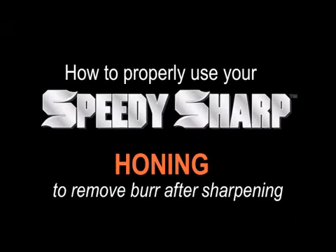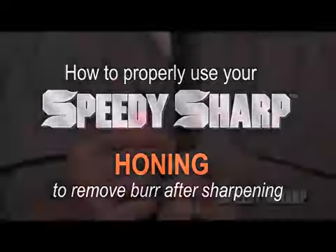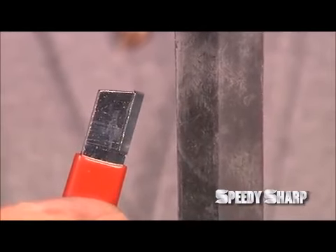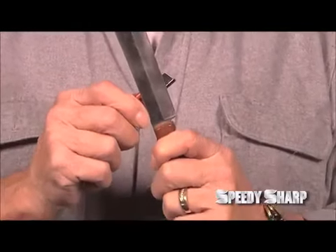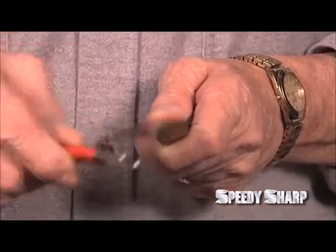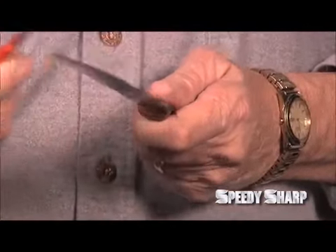After the blade has been sharpened there will be a tiny burr along the blade. To remove it, use the honing method by turning your Speedy Sharp so it faces the same direction as your knife blade. Make an X, then tilt for your angle. Then just slide it backward up the blade on both sides to give your knife a nice clean edge.